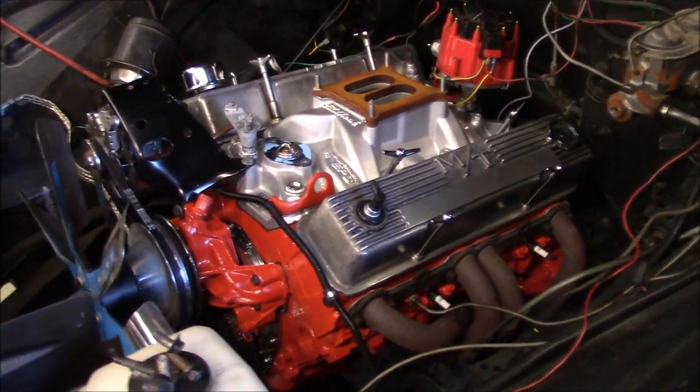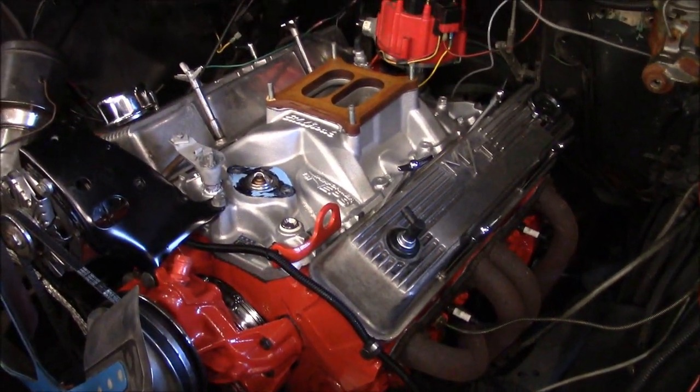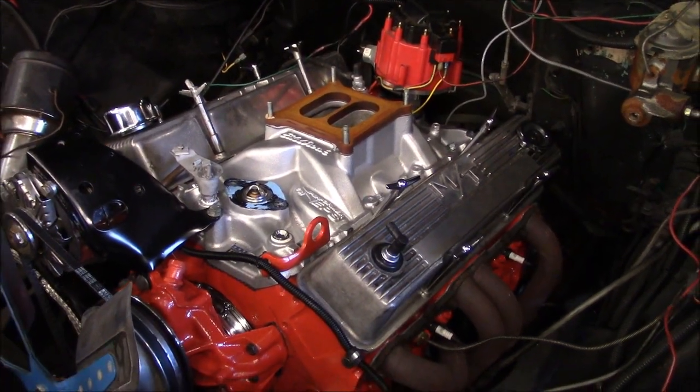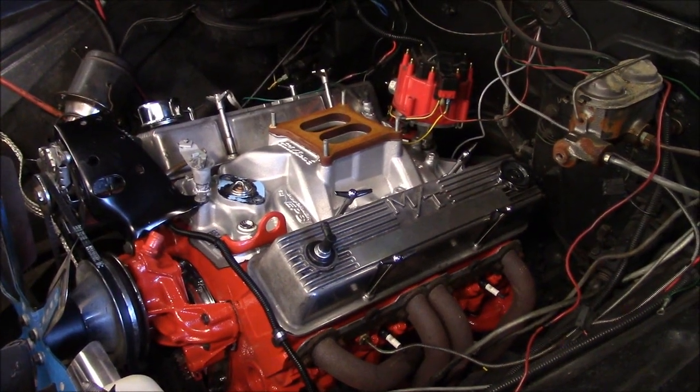I decided to make a video on how to base time a carbureted engine, or really any engine that has a distributor in it. I realize a lot of people don't even know what this means or don't know how to do it. Basically, base timing is how you figure out where your number one cylinder is in the firing order.